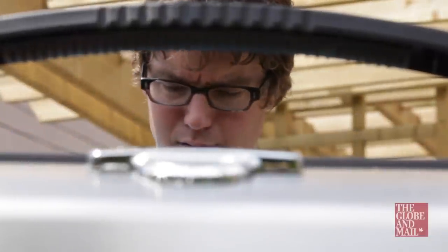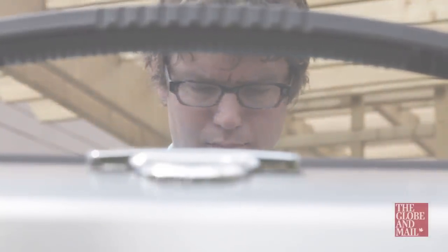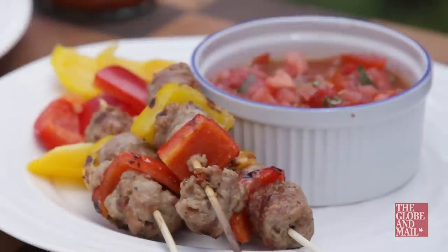When it's 40,000 degrees outside, nobody wants to cook inside. That's why grills and barbecues are the way to go. And if you want your food to grill really quickly so you can run back into your air-conditioned dining room, skewers might just be the way to go. You can basically skewer anything and grill it, but here's a few tips to ensure skewer success.